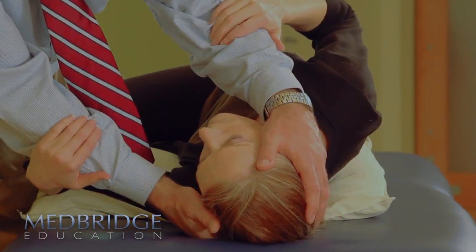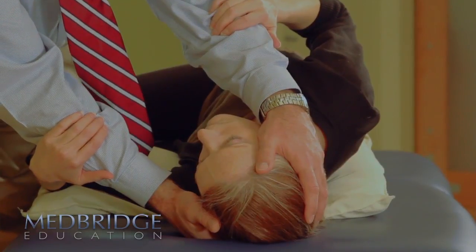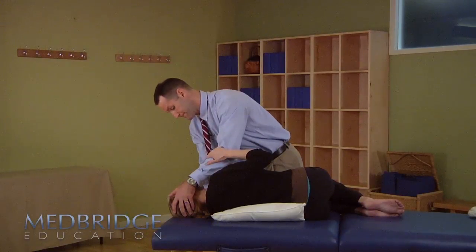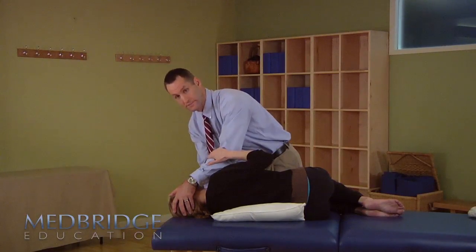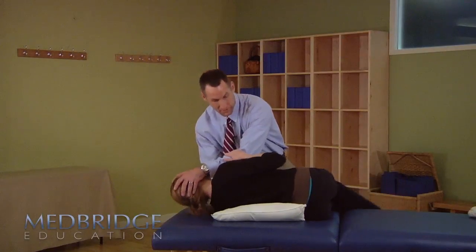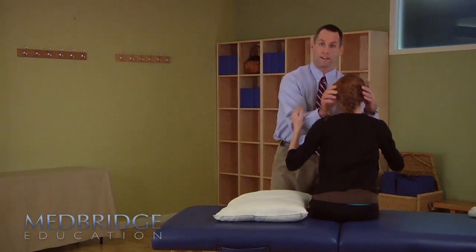Keep your eyes on the tip of my nose. Watch the type of nystagmus and how long it lasted — that's what you want to collect from the patient. After it's done, give the patient a little recovery time. Then go ahead and sit them back up: drop your feet off the bed and sit back up.